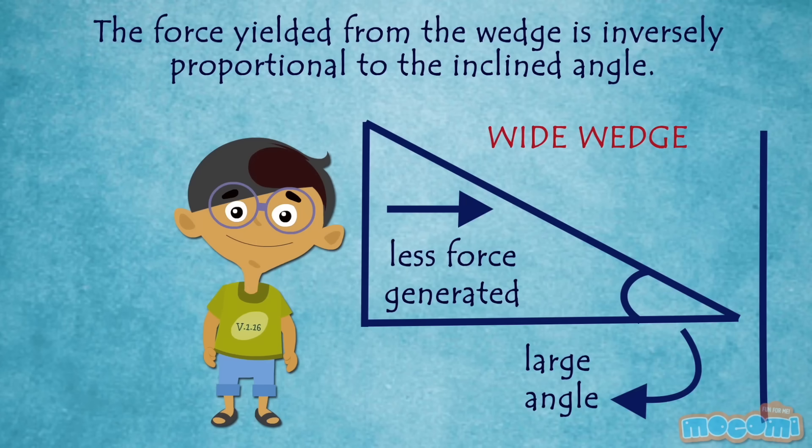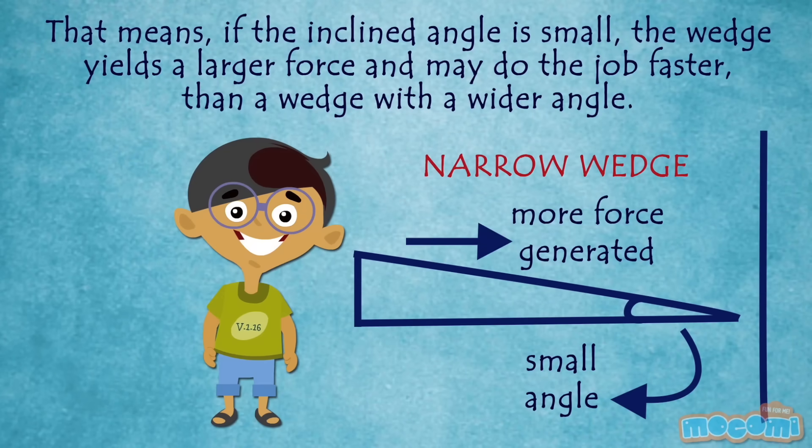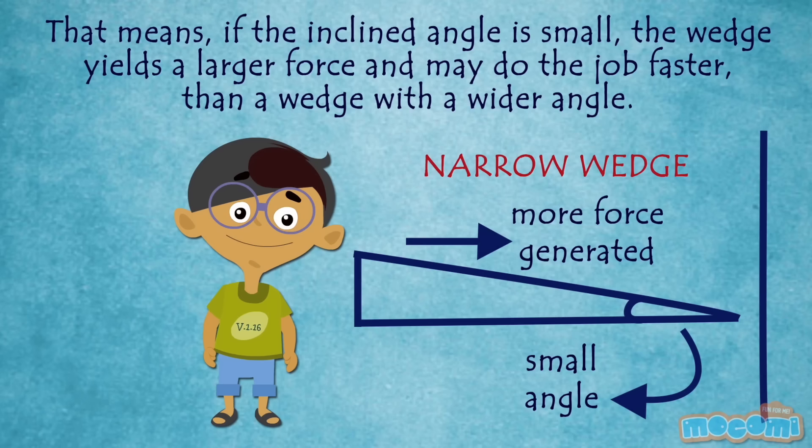The force yielded from the wedge is inversely proportional to the inclined plane. That means, if the inclined angle is small, the wedge yields a larger force and may do the job faster than a wedge with a wider angle.